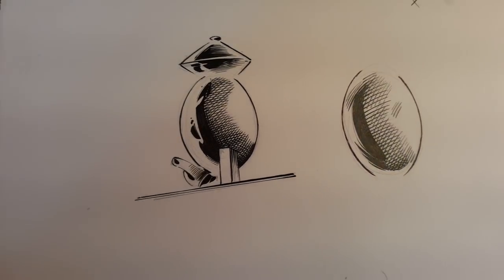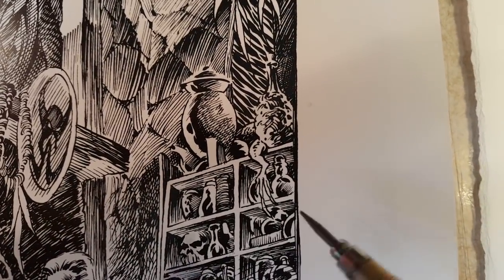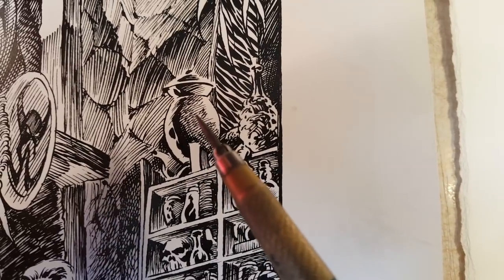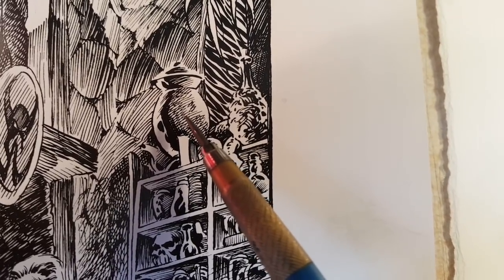I generally draw very close to the page, and I have to sort of acclimate to the recording process, which is not very comfortable for me. And then he has these lines that come in here, but they start right here and they go, and every time he's creating that little thing.